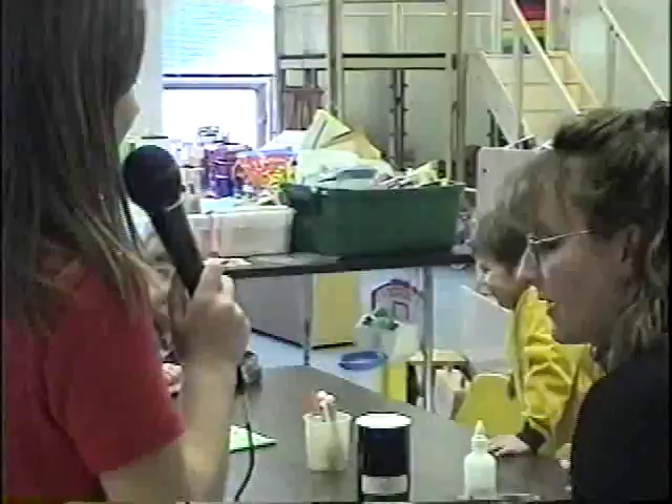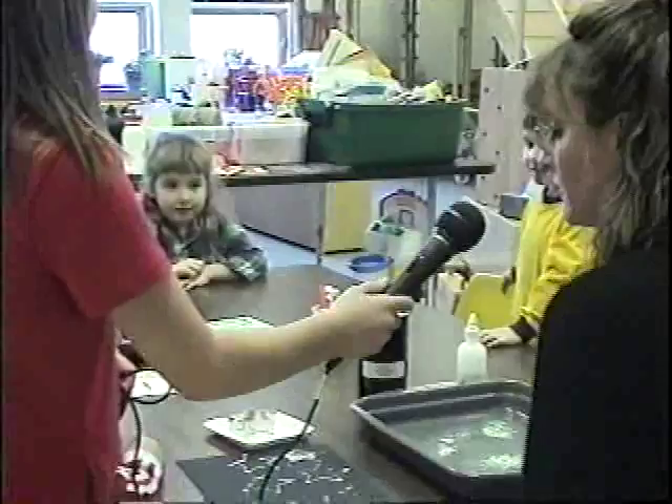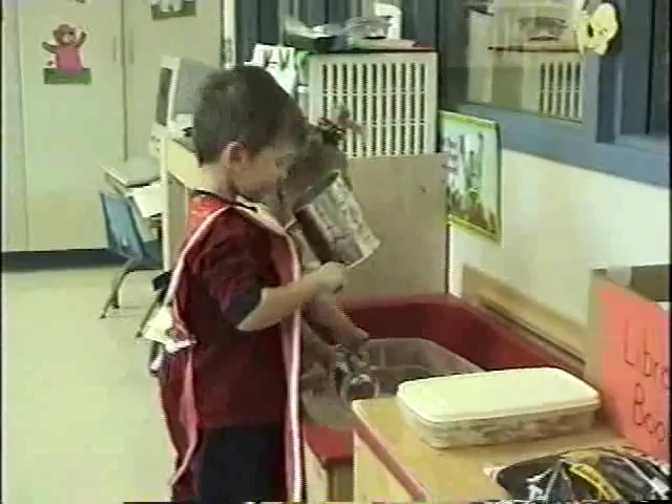I'm Samantha Isaacson reporting for KGFW, and we are at the ECFE room. Let's see what's going on. And this is Gretchen Black. What are you guys working on? We're making glitter stars. Mrs. Becker, what do you enjoy about working with the ECFE kids? I think it's their freshness — at this age, they just love to do everything, so that's what makes it fun. Is it really busy around the holidays? Yes, it is. We just finished making calendars for moms and dads, and we wrapped them and made cards. It's been very busy.